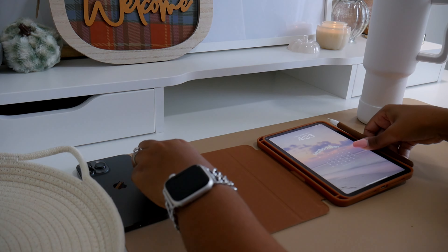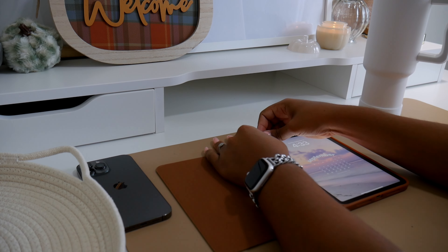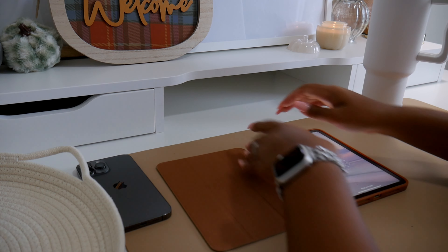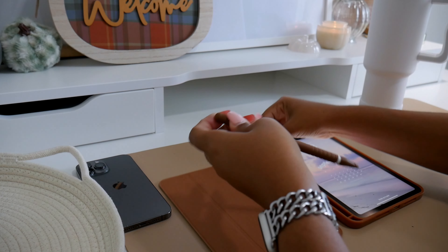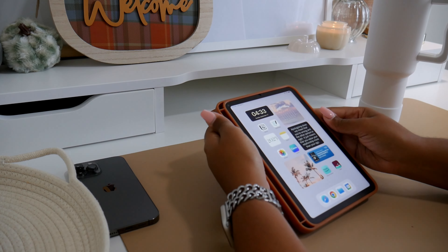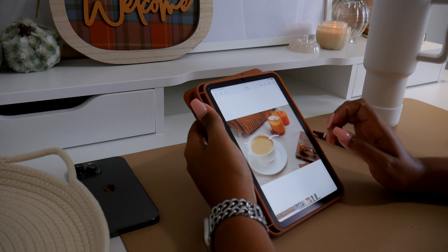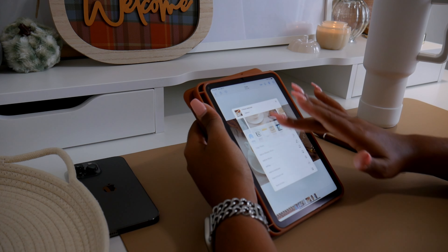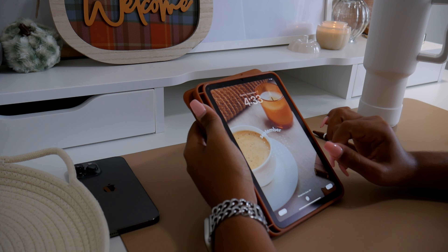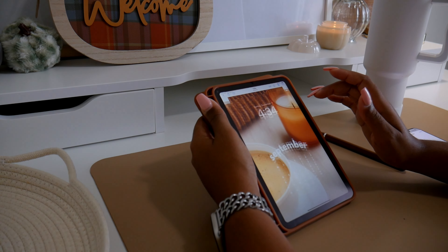I thought this sleeve was supposed to allow me to charge the pencil while it's in the sleeve, but that didn't prove to be true. There is a holding spot on the left side of the case where you can store the pencil after charging it on the right side of the iPad. I'm not sure I'll use that feature much. Honestly, if this sleeve doesn't charge the pencil, I can't really recommend it — it's not easy to get the pencil out, so it's just not that convenient.